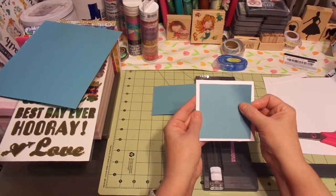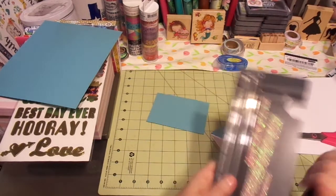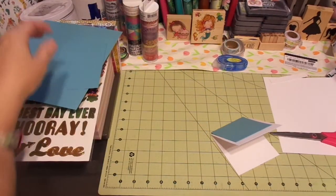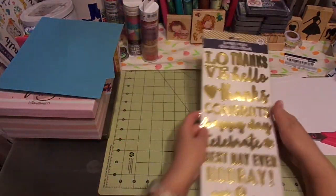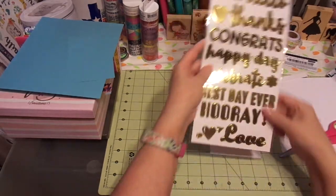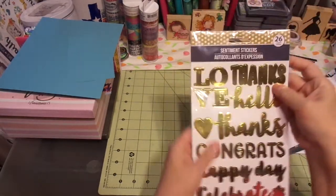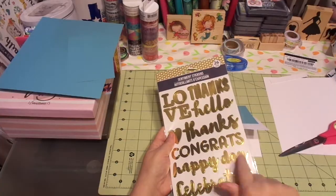Oh, isn't that cute? That is so cute. So we can put that little thing away, and I will save that for another day. I just realized that happy day might work — that's what I'm going to do. I'll use happy day. Love. Super cute. I think I'm going to do happy day right there. I think that's cute.